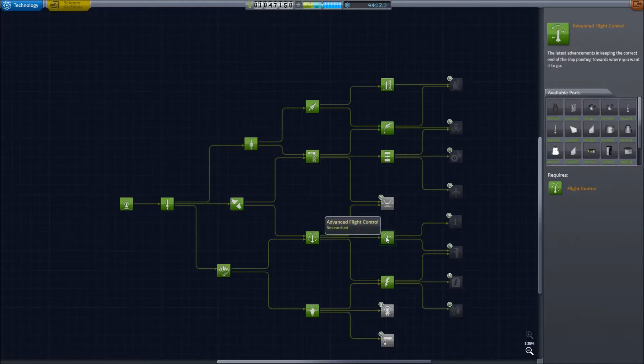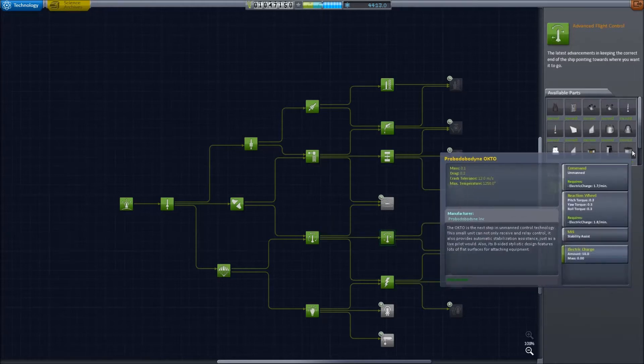You also need advanced flight control for the Probodyne Octo, although it's not necessarily required. It does allow you to use SAS, which is of great benefit during these contracts.